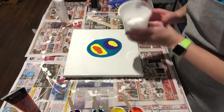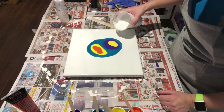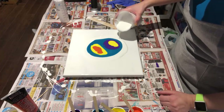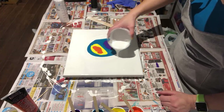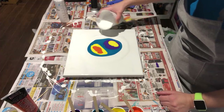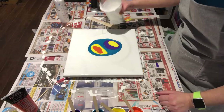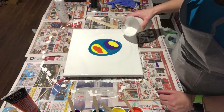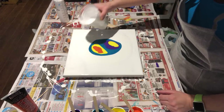We'll take our white and flood the sides all the way around. You want a lot of white paint. I think that should be good — one more, why not. A little more on this side.